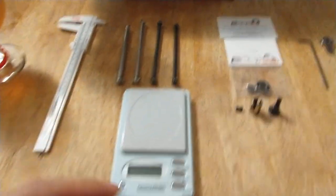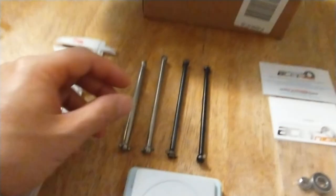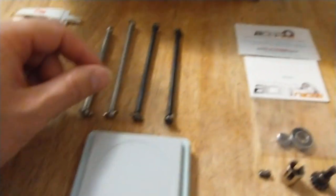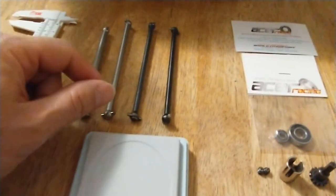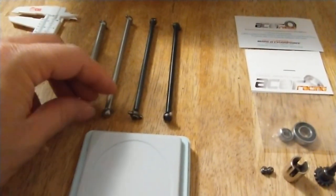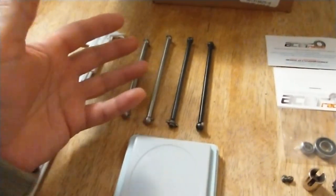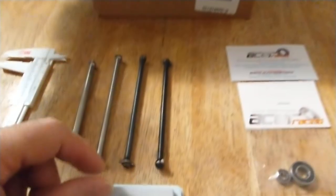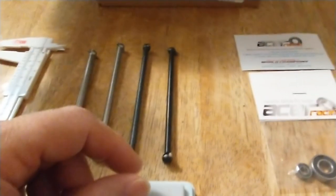What's up guys, RC busting up back over here. Just a quick update — finally got parts in. I was doing a little weight test when I got these parts in because I just wanted to see how much was the difference between titanium and steel, and there is quite a bit of a difference.